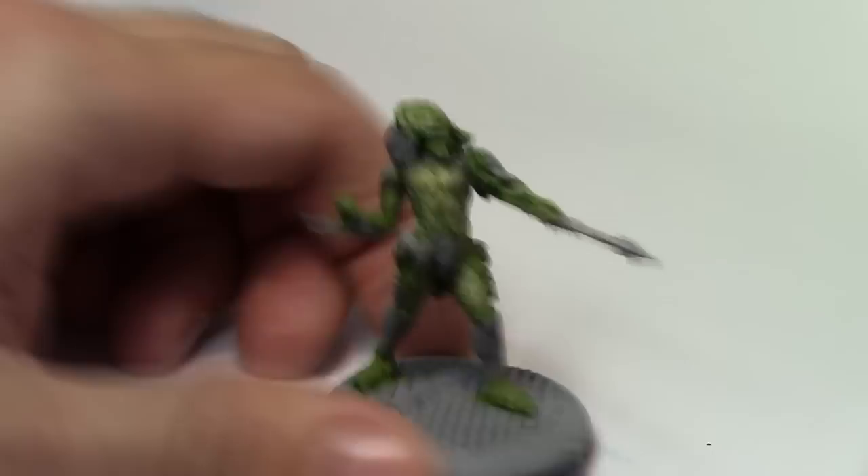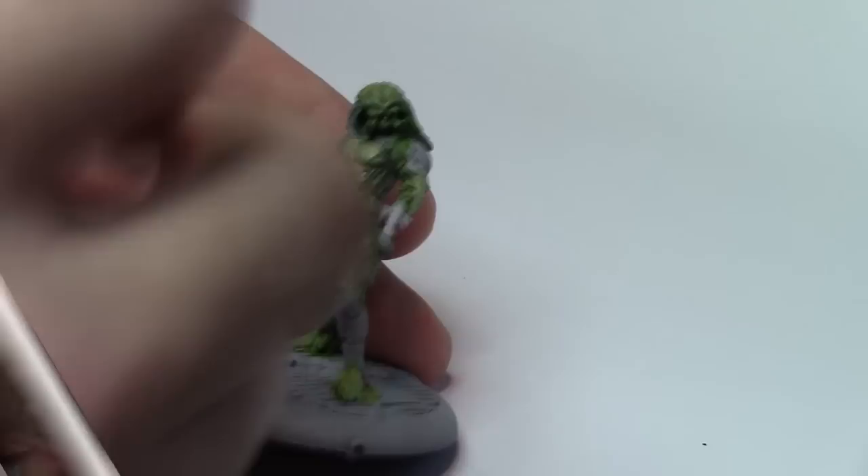Now here's just a quick wash of Agrax Earthshade just to give it a bit of brown colour into the mix. It was turning out a bit green so I wanted to diffuse that a little bit.